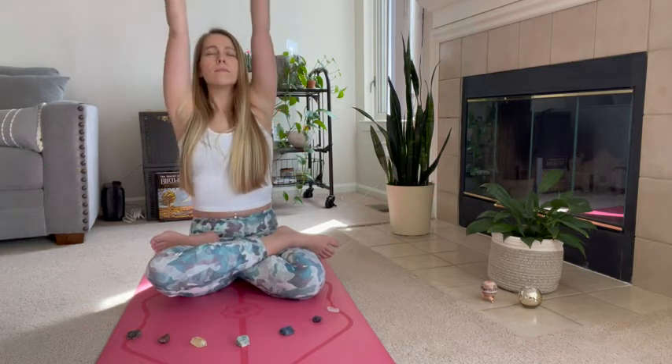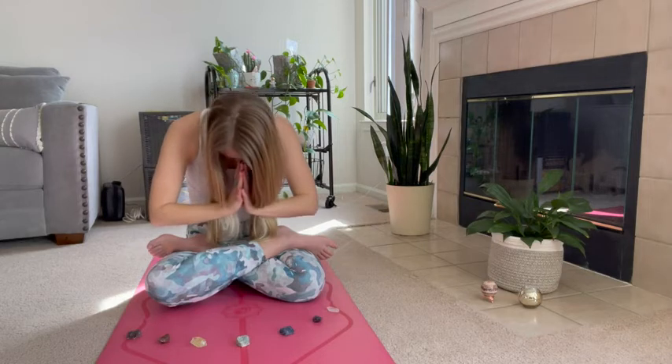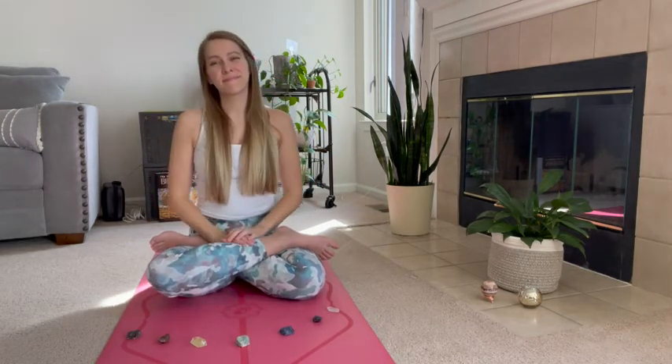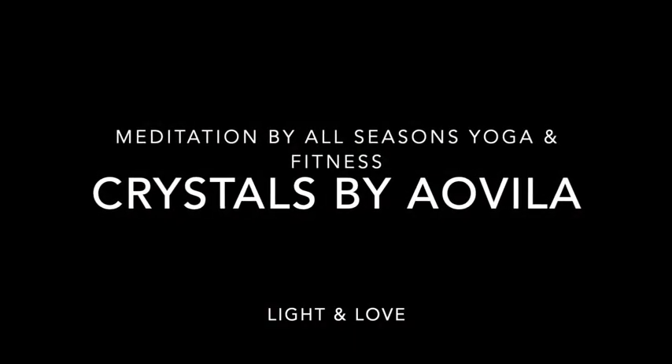Inhale your arms overhead, reaching tall. Bring your palms together and down to your heart center. Namaste. See you next time, bye bye.